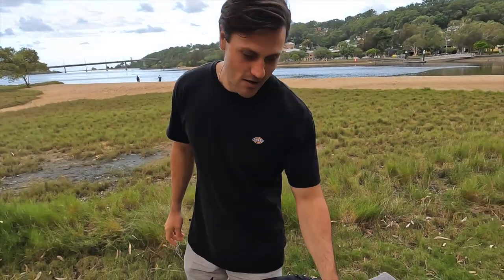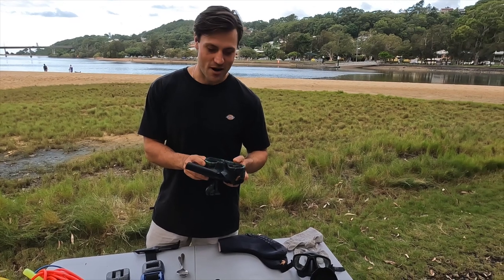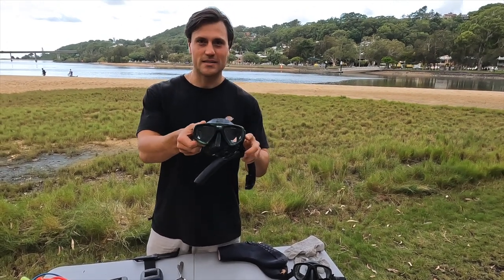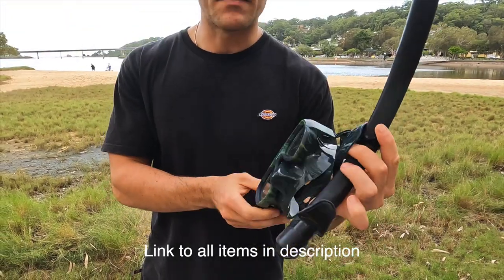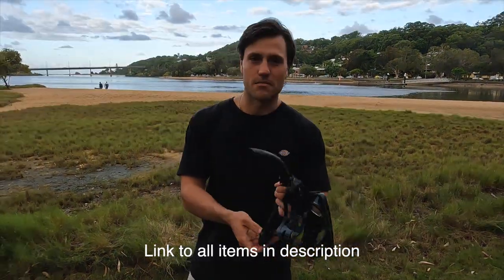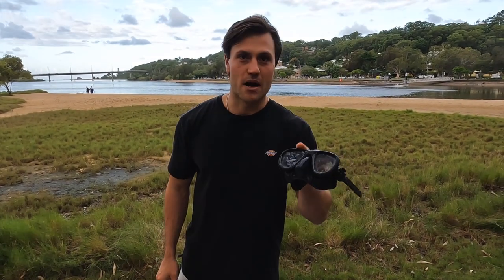Starting off with masks — I always bring two masks on the boat just in case I lose one or one breaks. I use a basic Siak mask, it's about 40 bucks, and a snorkel. I've had this snorkel for years, it's just a Mares snorkel, and then my backup mask is just a Mares mask.